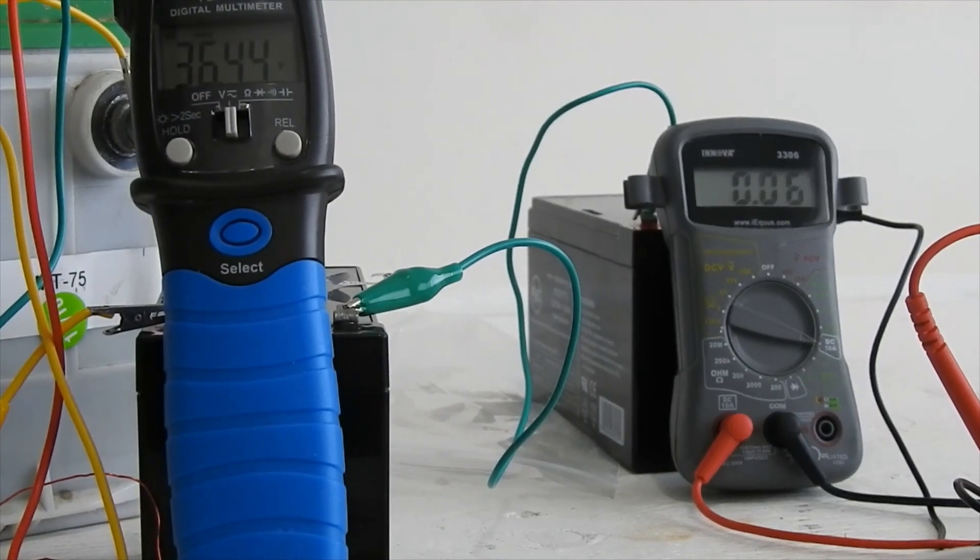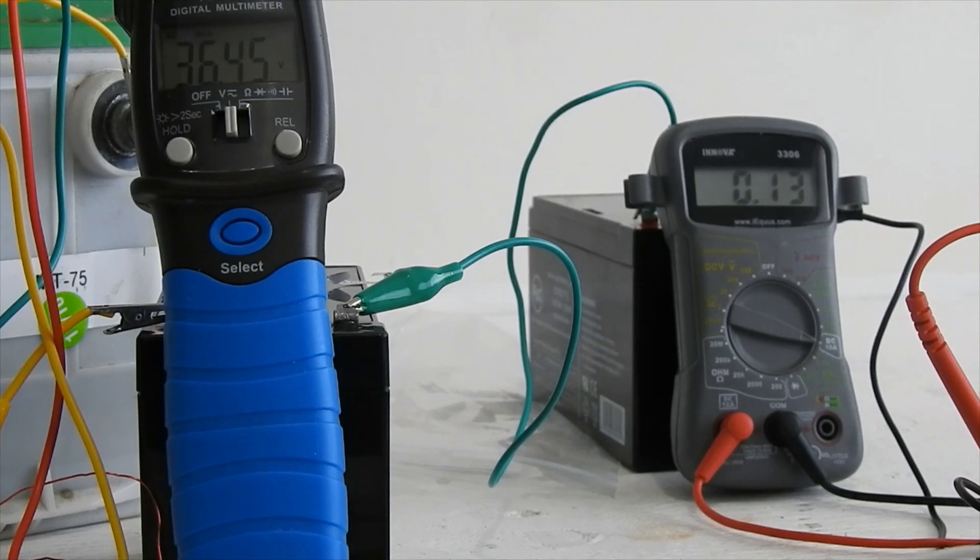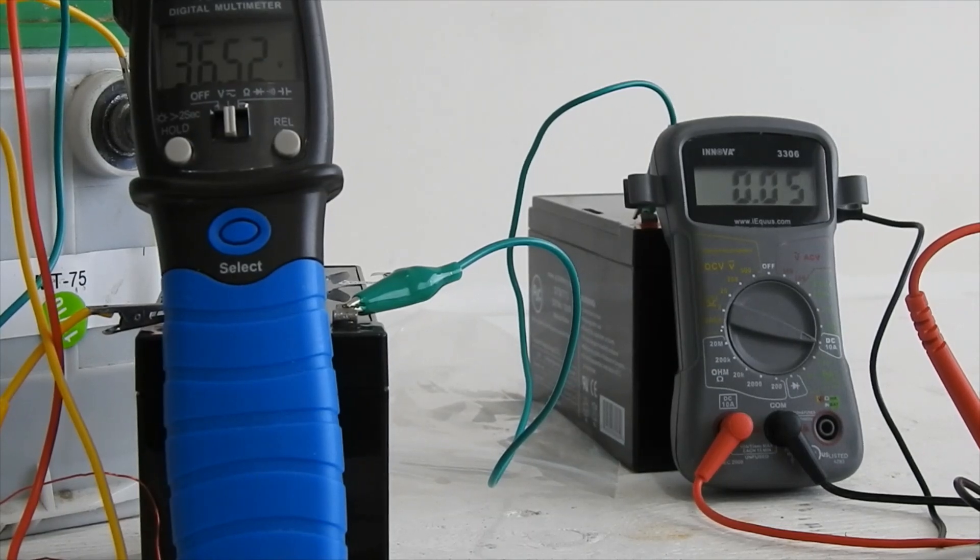It seems to be bouncing around a little bit as far as the consumption is concerned, probably because of the magnetic field, but it's not going above — it looks like 0.23 to 0.28, so we'll just call it half an amp for now. And it's already charging quite well — it's at 36.52, 36.53 now. Let's leave it on for a while and see what happens.